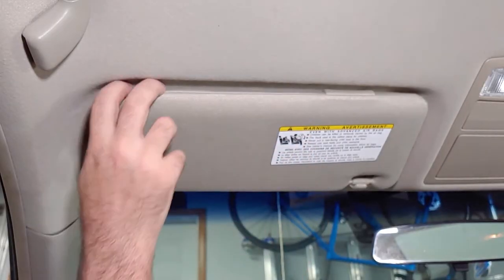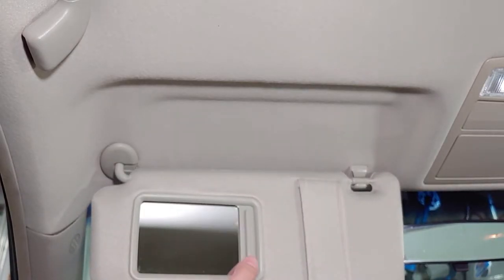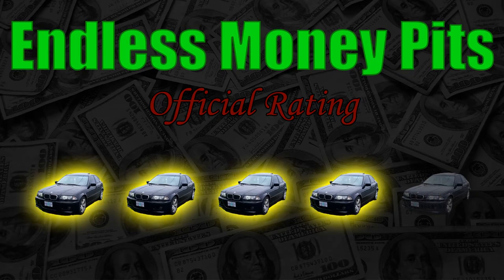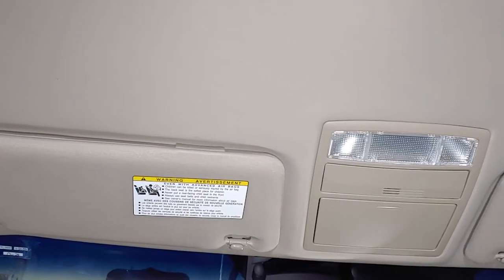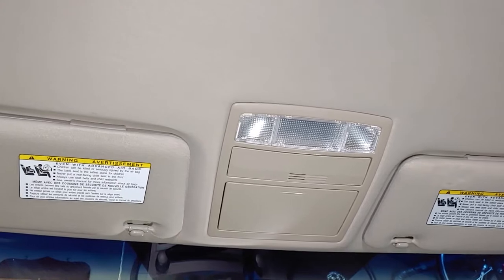This is an aftermarket visor, so it's not a perfect match to this beige interior, but I'd give it a four out of five for fabric and color matching, which is good enough for this car. I'll put links to aftermarket and factory visors in the description so you can decide which one you want to get.